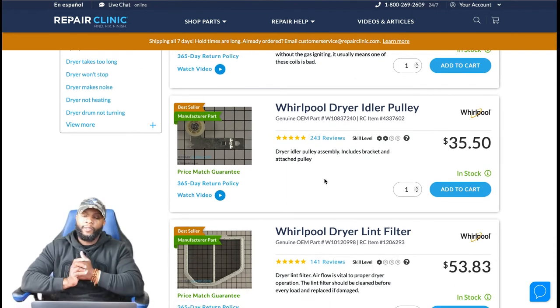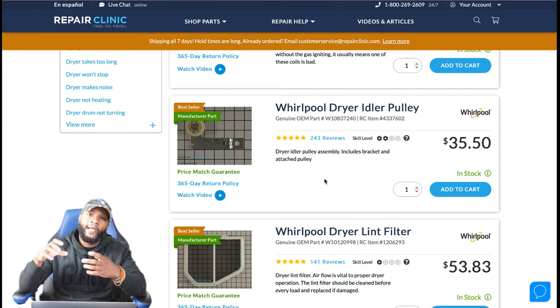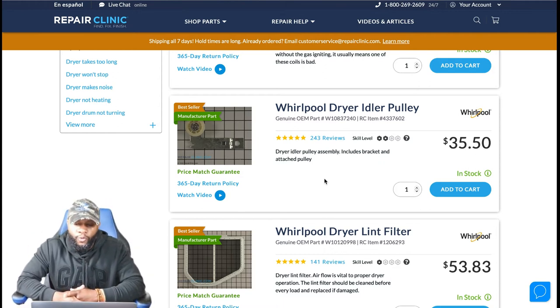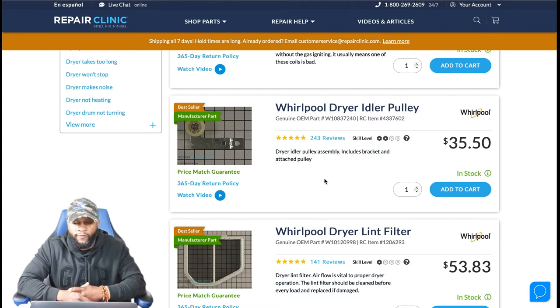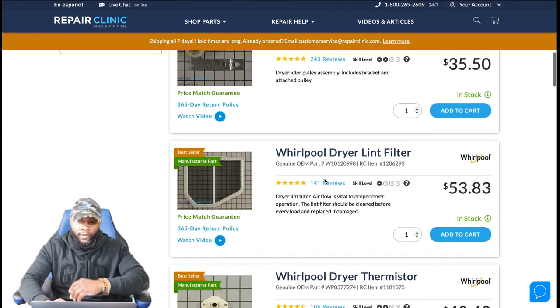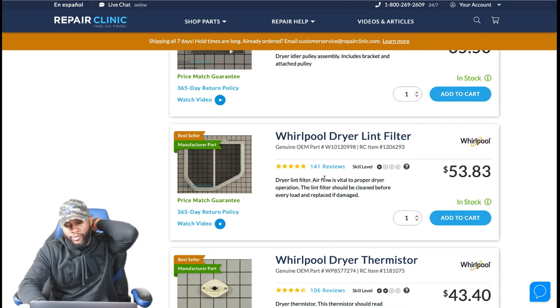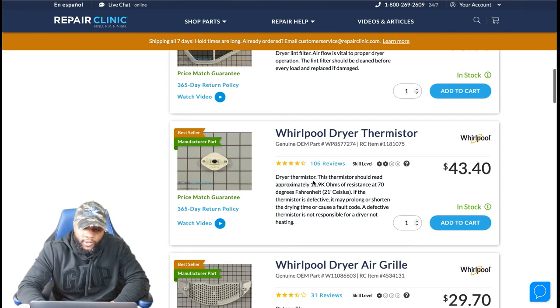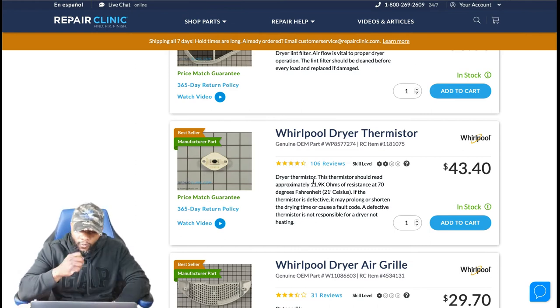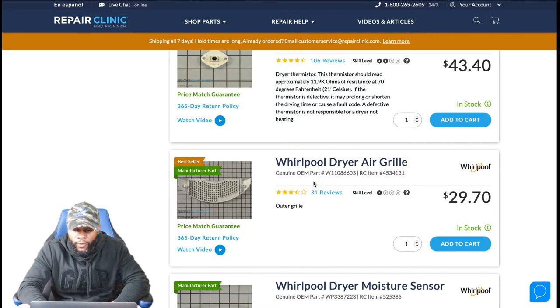The idler pulley is a pretty common issue — it can break or wear out. It's connected to the dryer belt and rotates with it, so if it's worn, broken, or defective, the belt won't function. Price is around $35.50 — call it $50 with markup, plus $150 labor, so about $200. The lint filter is something you can purchase and install yourself — just get the model number, order the part online, and install it. Dryer thermostats can wear out, but for this model it's not a very common issue — around $43.40 if needed.